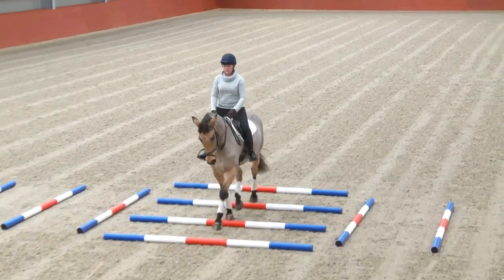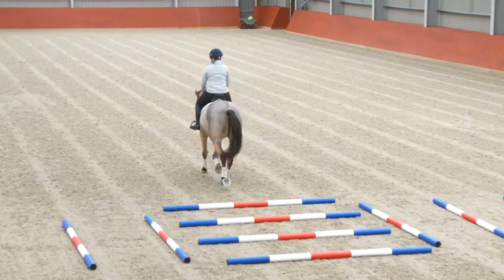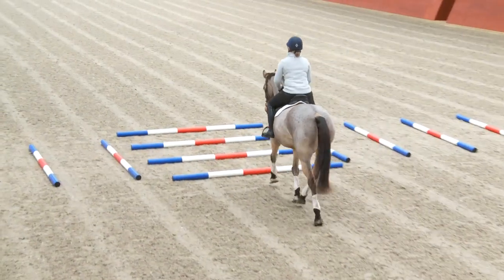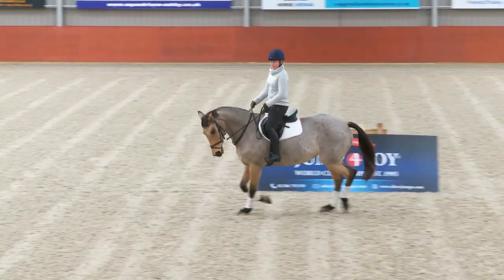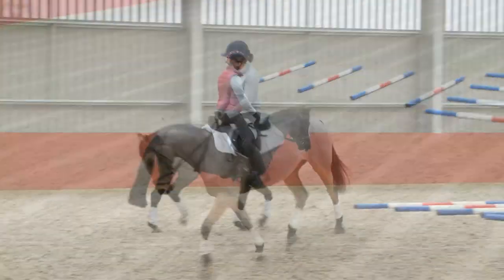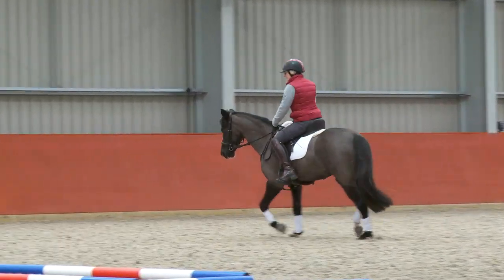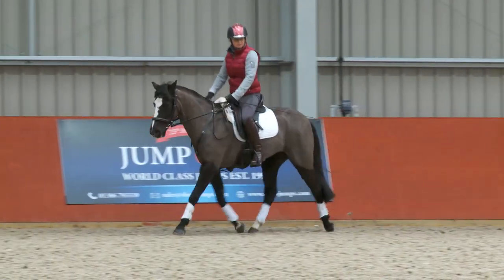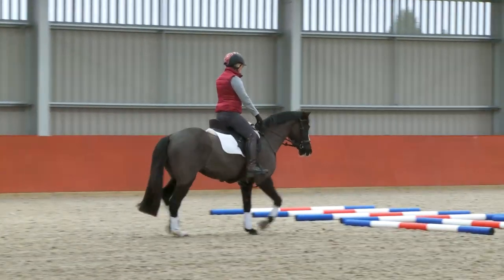A way you can use this exercise in practice is to ride a repeated serpentine from the left to the right end of the school so that you're continually weaving in and out of the exercise. Not only do we have the horse trotting through the poles, we've got them doing a nice big bend through their body in the corner. That helps to build their lateral muscles along the side and also helps to build up their core muscles. Riding this serpentine repeatedly from one end to the other continually asks the horse to close up the left side followed by the right side and helps to shorten up the core.